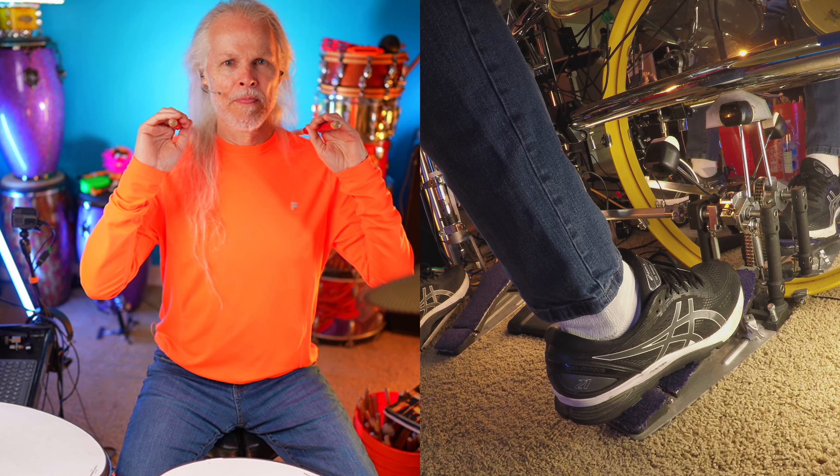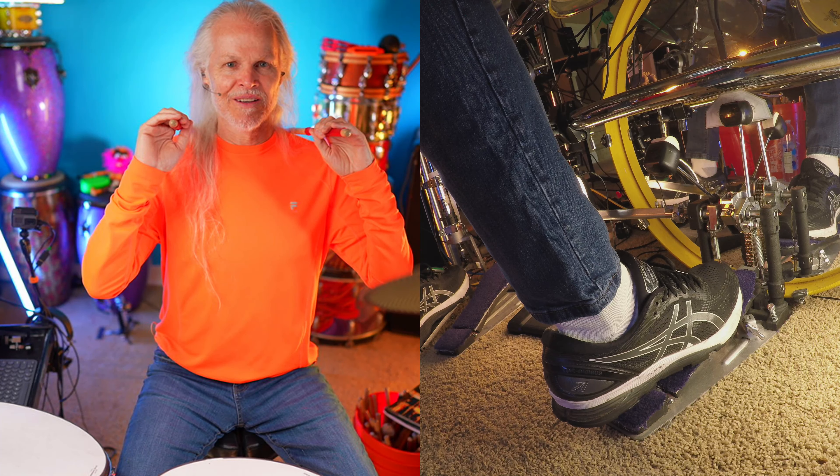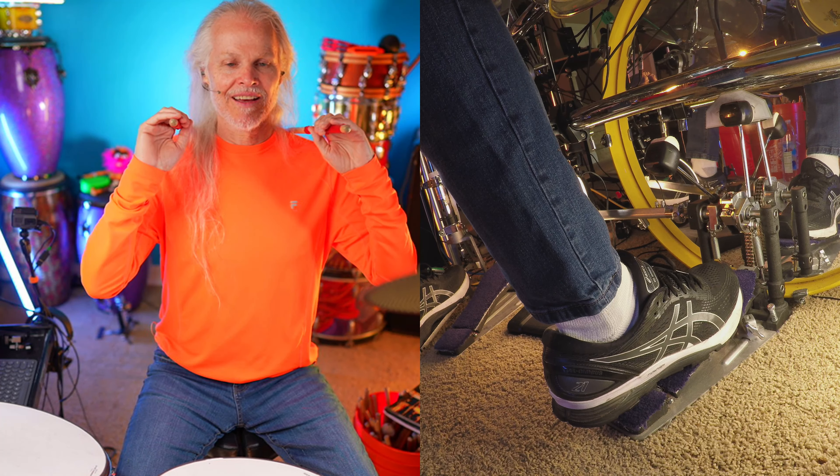Boom! Boom! How did that go? Now we're going to do chuck tick. Chuck! Tick. I didn't even look down at the screen. Okay, let's try that again. So I'll do a boom, boom, and then a chuck tick. Here we go.